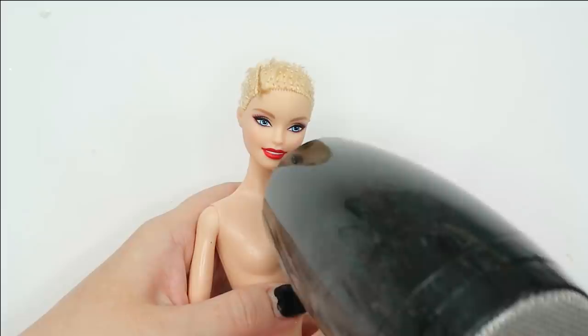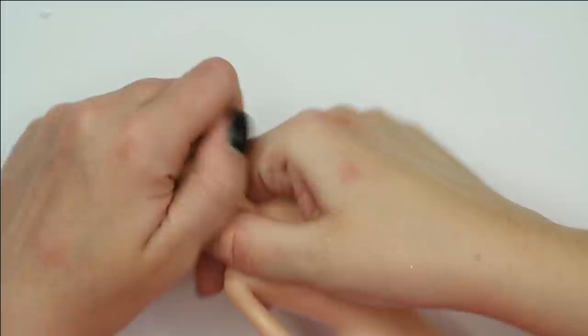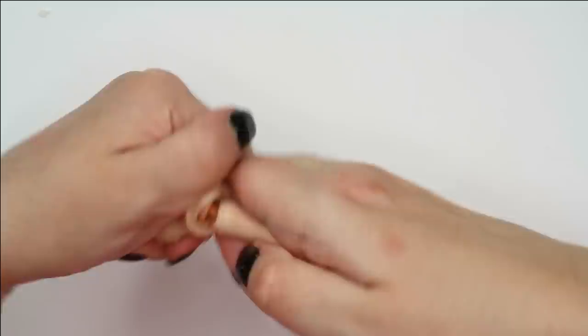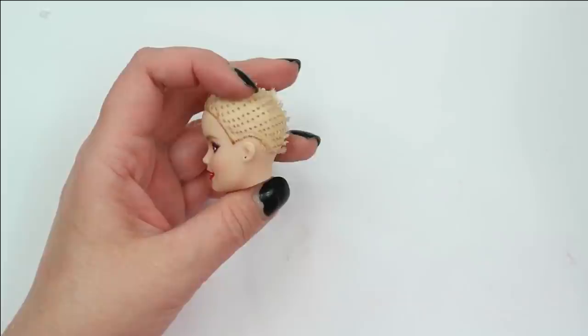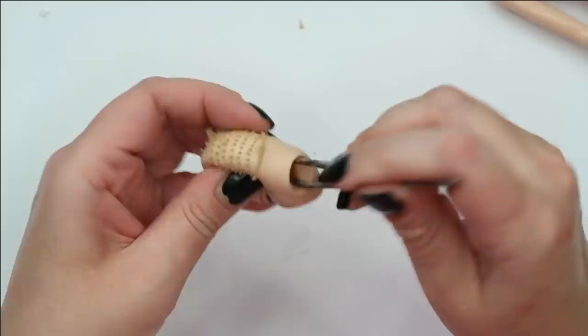After I cut off the hair, I use my hair dryer like always to warm up the rubber head and make it soft. After the head has been disconnected from the body, I remove the rest of the short hair from the inside of the doll's head using my tweezers.